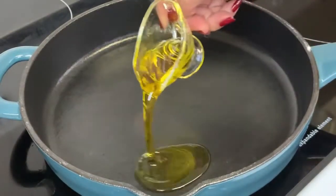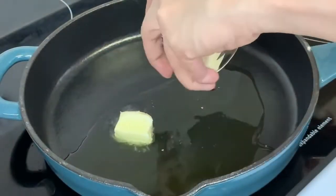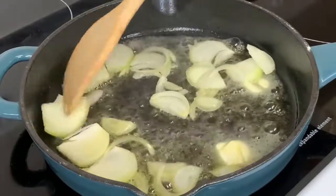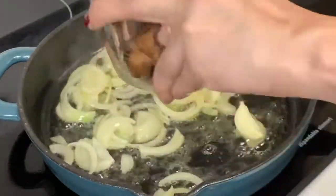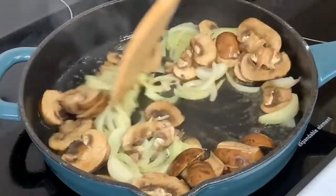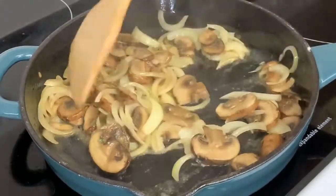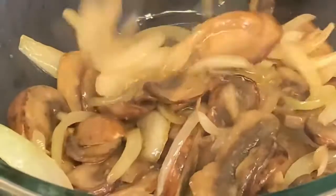In a hot pan, put the extra virgin olive oil and 2 tablespoons of salted butter. Now it's time to add and sauté our onions. Next up, we're going to add and sauté our button mushrooms. Season it with garlic salt and dill. After that, we are now going to set aside our vegetables.